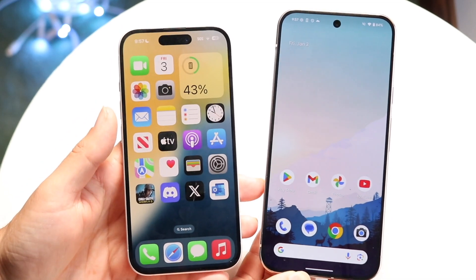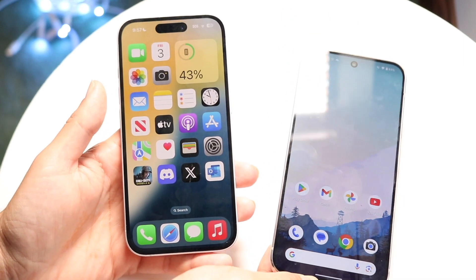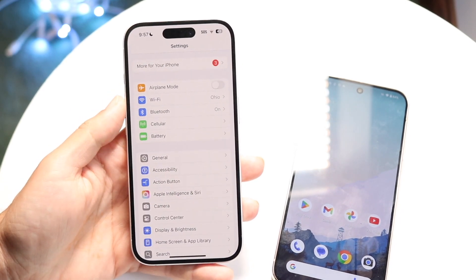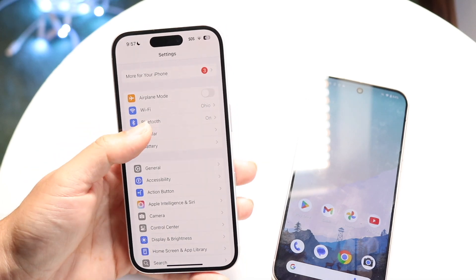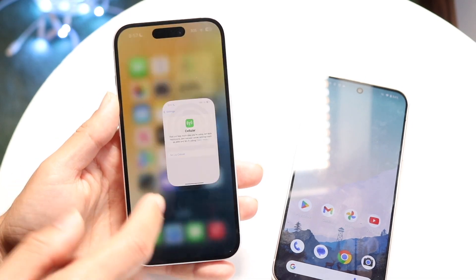What you want to start off with first is you want to remove the eSIM from your particular Android phone or iPhone. So whatever phone you have, you want to find the process of removing your SIM card. You can do that on your iPhone by going into iPhone settings, clicking on Cellular, and there should be an option to choose your eSIM and remove it.